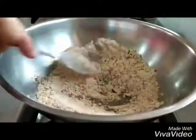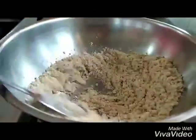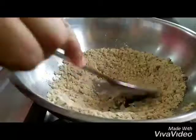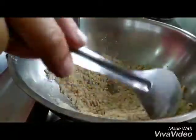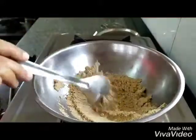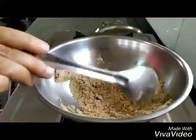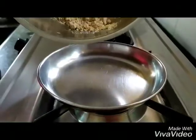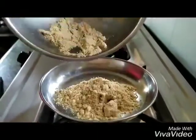You will notice the aroma of the roasted wheat will start coming and the wheat is getting a brown color. So you turn off the gas. After you turn off the gas, make sure you stir the atta for some more time because the vessel is still hot and it can still heat up the atta. We empty the roasted atta into another vessel.